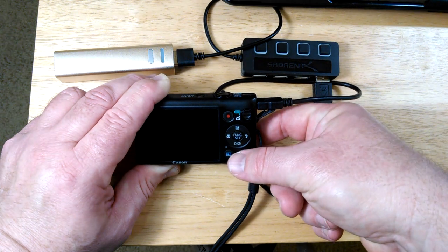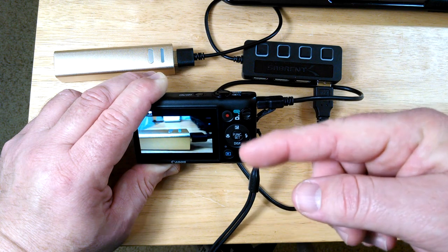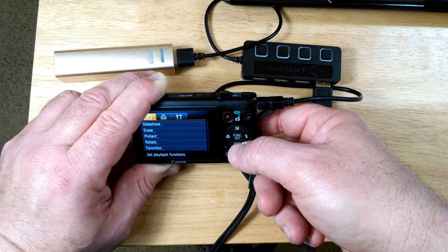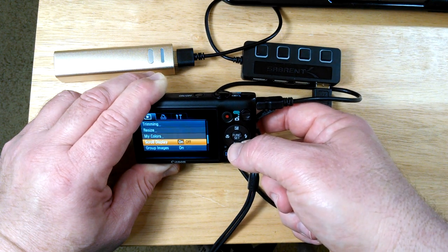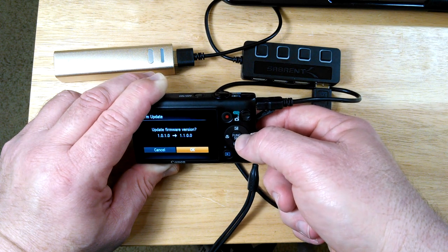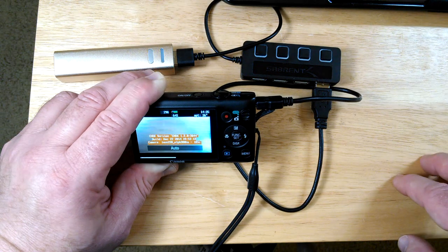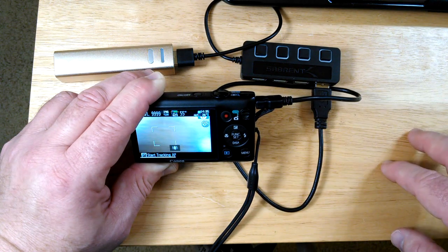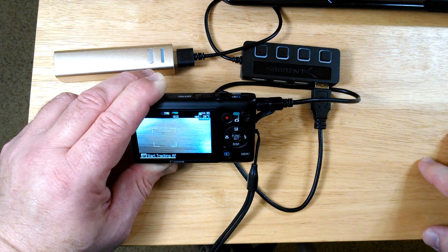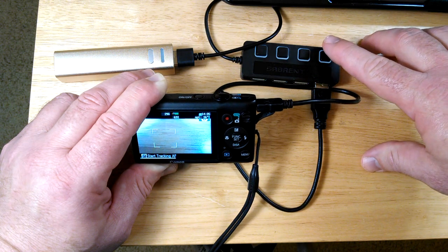When you're using CHDK, you push this button to start your camera. Here's how to set it up — you go into the menu, scroll down, and you'll see it says firmware update. Select it, say okay, and at that point it comes up with a different menu that looks different with a lot of features. The most important thing is now I can record longer than 10 minutes, and I can turn the camera on and off with this button.